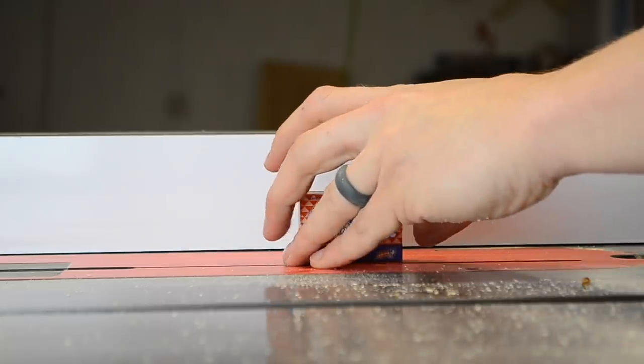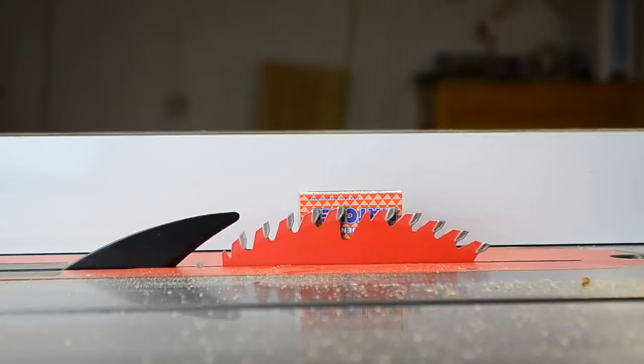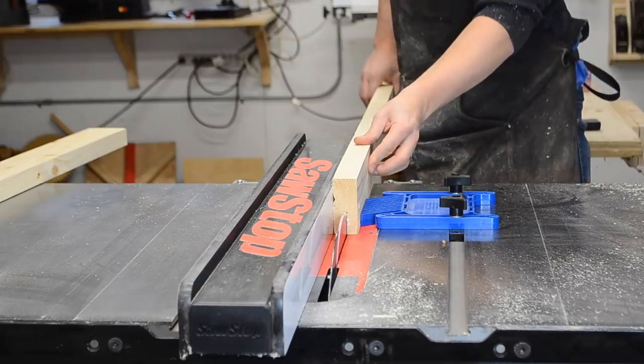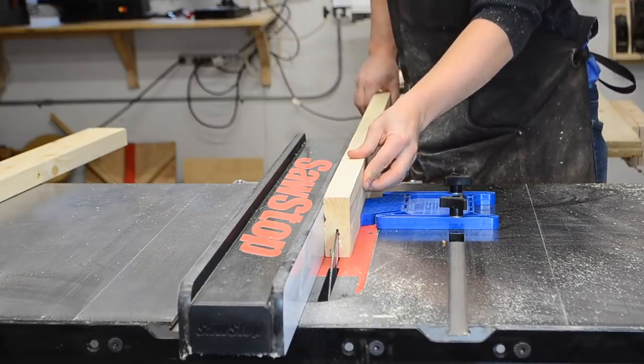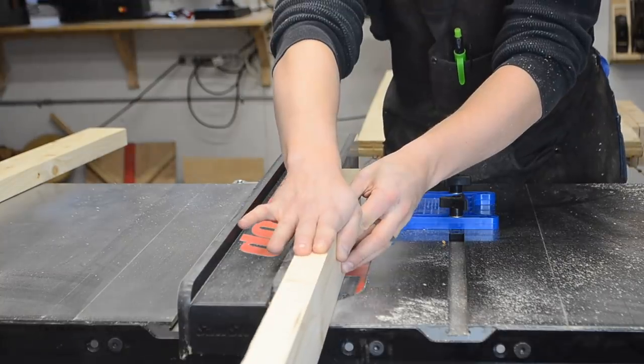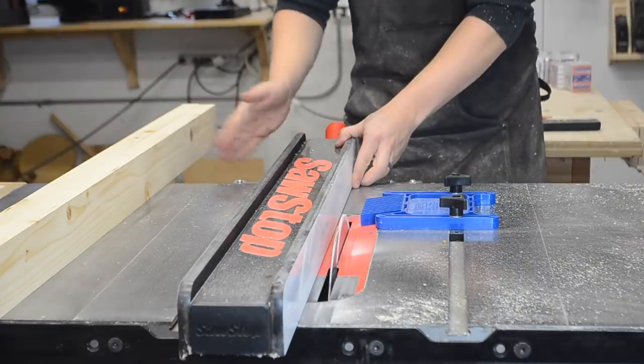Next is cutting a long groove in the side of the 2x4. Set the depth of your table saw to roughly the depth of the matchbox. I chose to make the cut a little shallow so the striking surface of the matchbox sticks out slightly from the edge of the block. I cut the groove with multiple passes on my table saw, moving the fence over slightly between each pass.